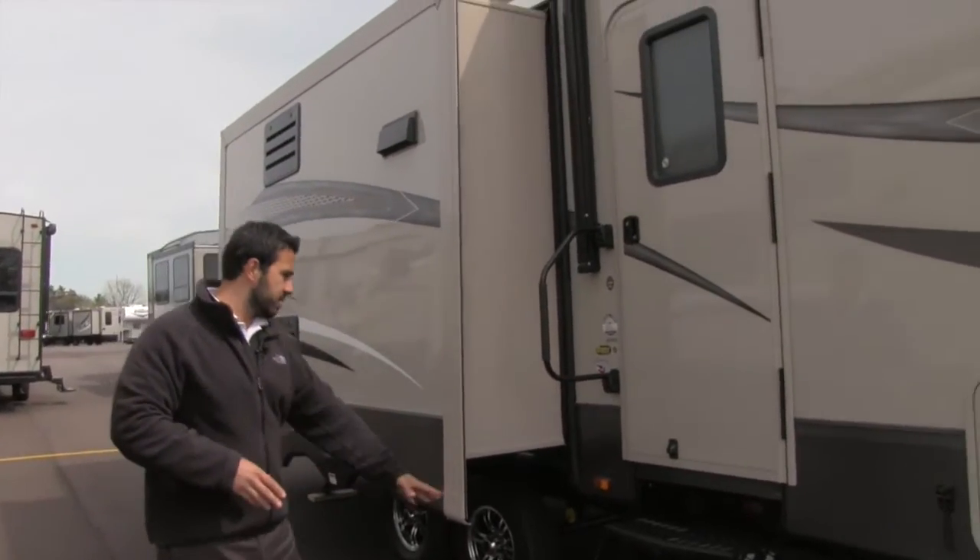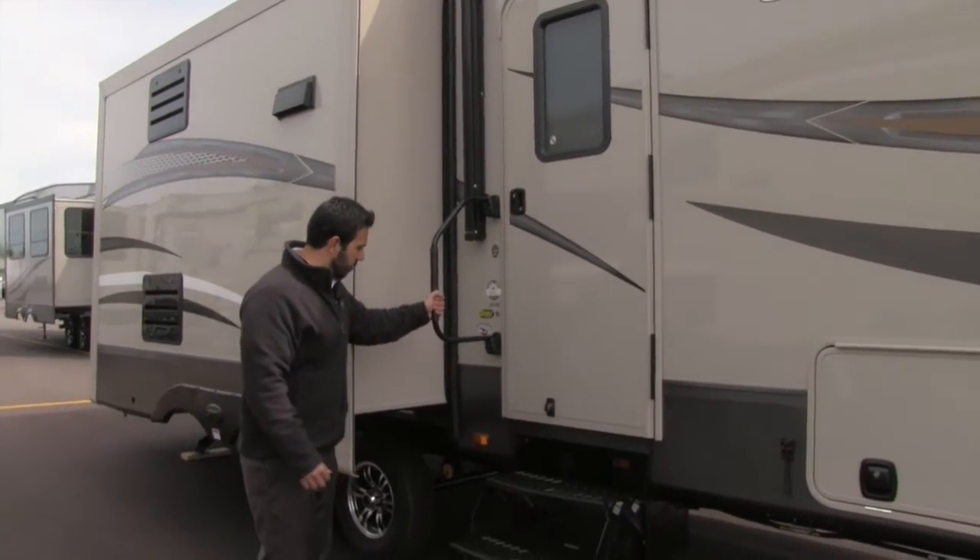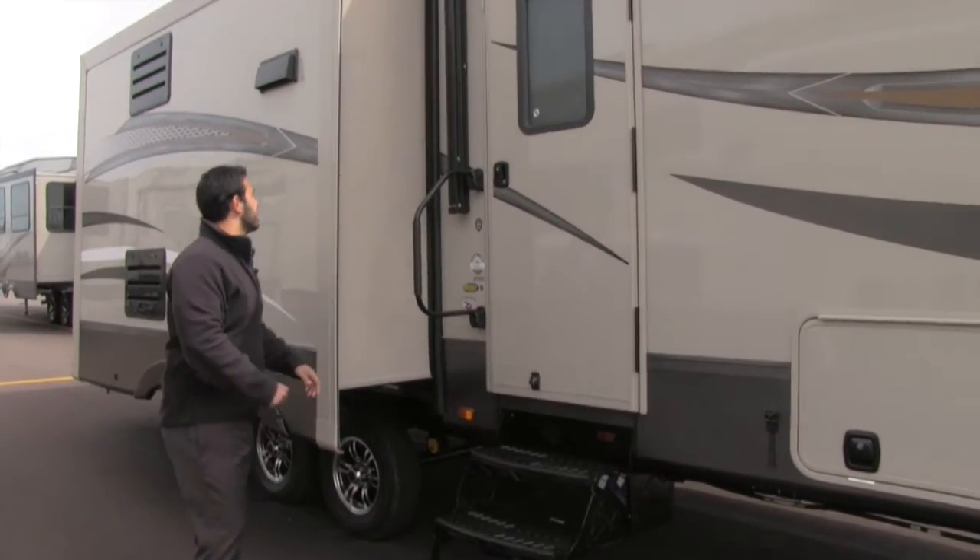Getting into the coach is a breeze. You have three steps here as well as an easy grab handle, so you can grab it from the first step all the way into the last one.